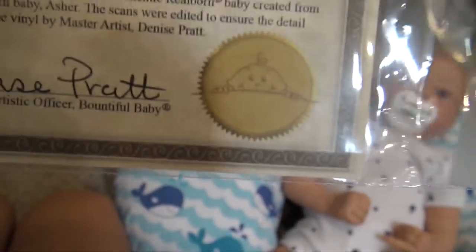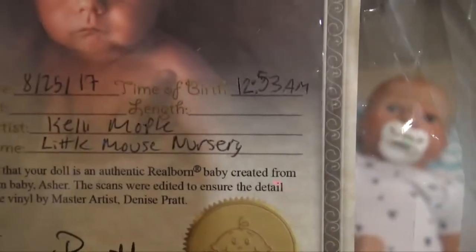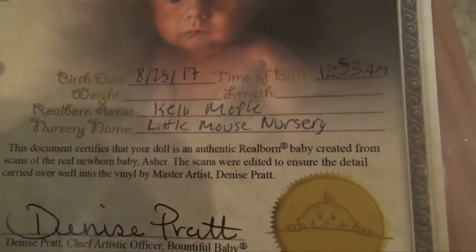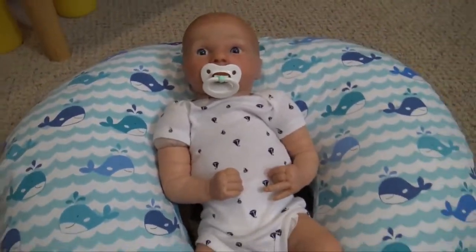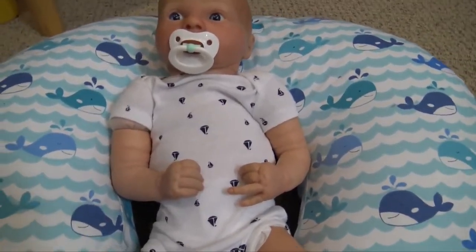I actually ordered him from McPherson's, so I don't know why this says Bountiful Baby — well, she's from Bountiful Baby but I ordered him from McPherson's. I have the date I made him — yesterday at 12:53 — and he was finished. I didn't put in his weight and length yet because I didn't weigh or measure him. I'm pretty sure he's 19 inches. I'm his artist and that's my nursery, Little Mouse Nursery. On the COI there are little footprints and that's the real baby Asher. If you don't know what a real born is, they take a real baby, scan it, and make it into a kit — it's scanned basically.